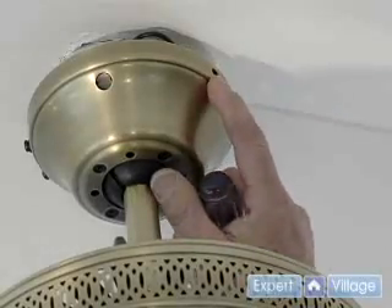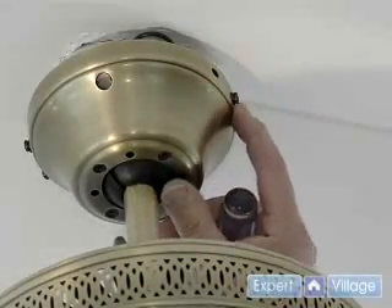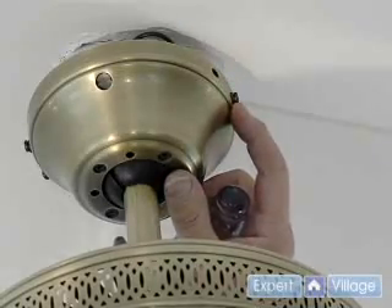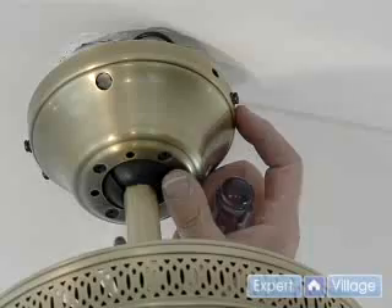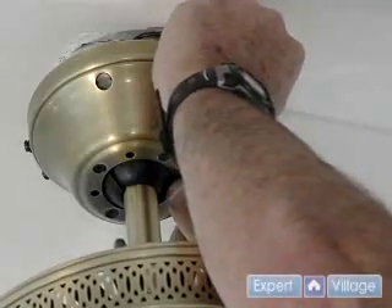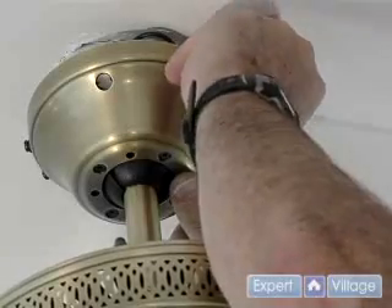Now we put the final screw in for the mount. We've got the one here with the slot, and if we don't put the second screw in, then eventually it will vibrate, rotate, and the fan could drop out. So it's utmost important we get this screw in as we finish the process.